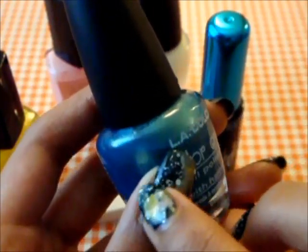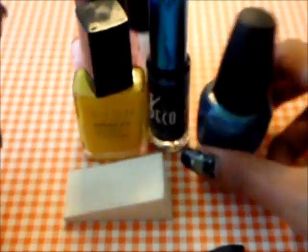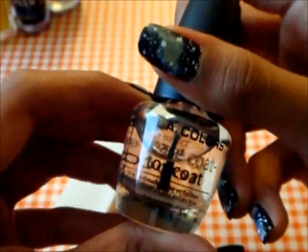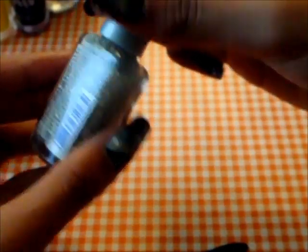Usually you can use a navy blue or any dark blue, but I just used a sparkly teal blue because it looks nice — it has to be dark, okay? And a top coat and a base coat to protect your nails — you don't want to stain your nails with black. Sparkles are optional.